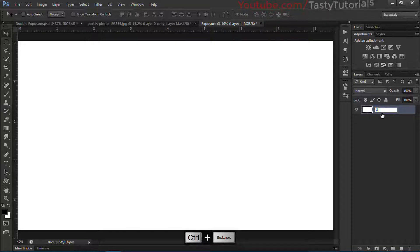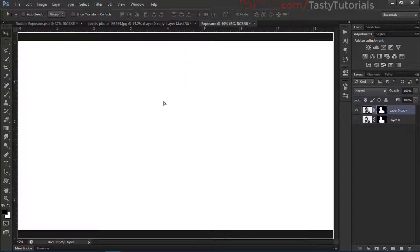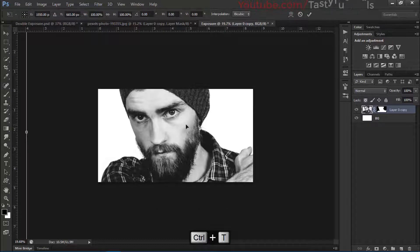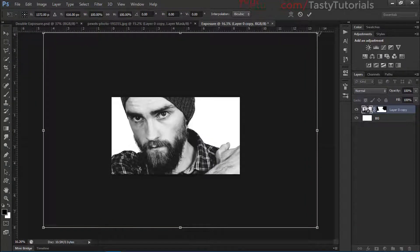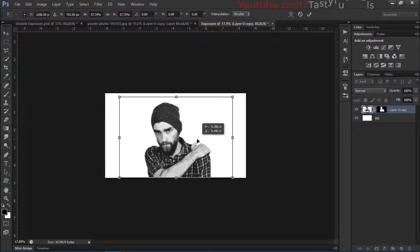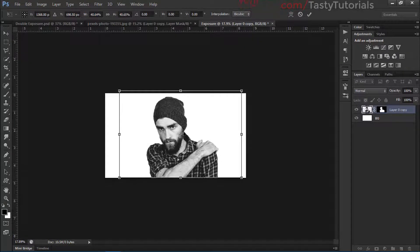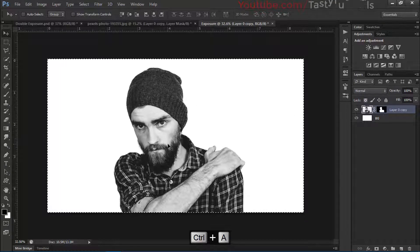Name this layer 'bg' for background. Now click and drag the character image into our main document. Press Ctrl+T and size it down a little bit to fit according to our needs. Press Ctrl+A to make a selection, then Ctrl+D to center the character.